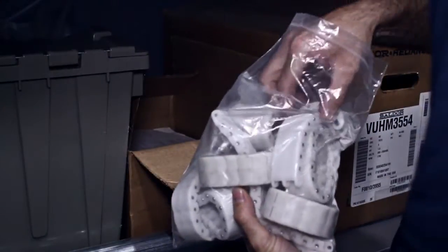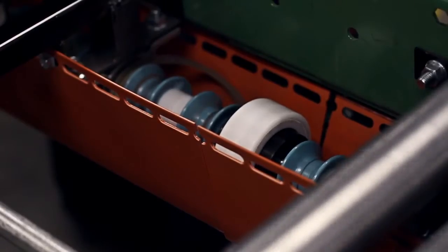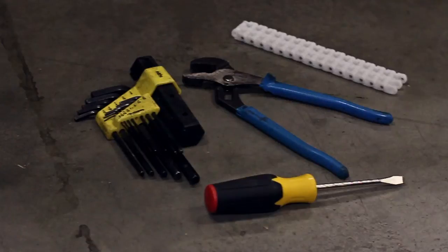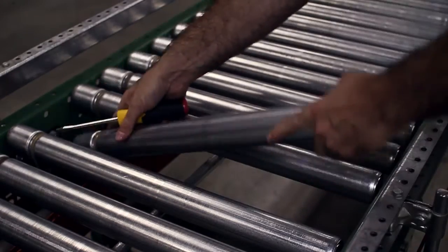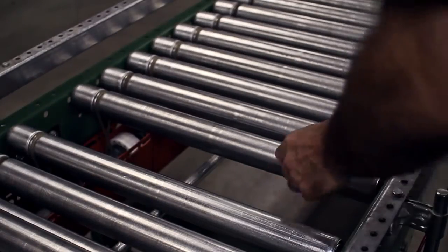Typically, line shafts are connected by coupling chains. Only a few hand tools are needed for chain replacement. Once a faulty coupler chain has been identified, you will need to remove several rollers for access.